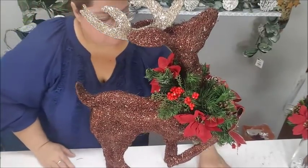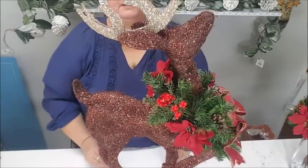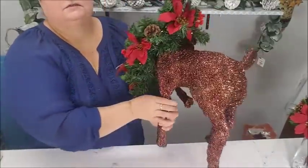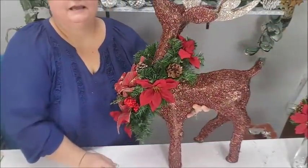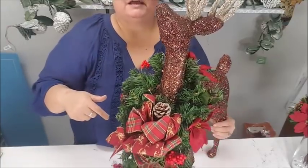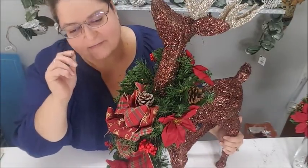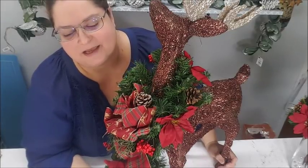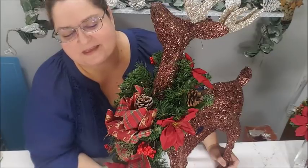That's it! A reindeer decorated with a little scrap of garland, a couple of bushes from the Dollar Tree, and some leftover ribbon. I want to show you how pretty he looks from the front — look how beautiful he looks! It's beautiful. I'm going to pan the camera on him so you can see him in his full glory. Please give me a big old thumbs up, leave a nice comment down below, subscribe, and share on your social media — it really helps.